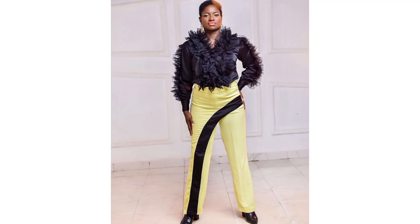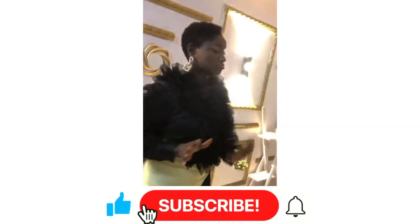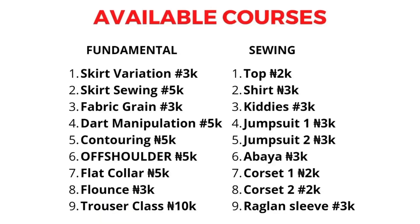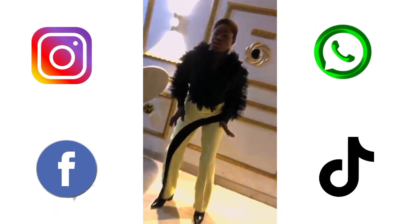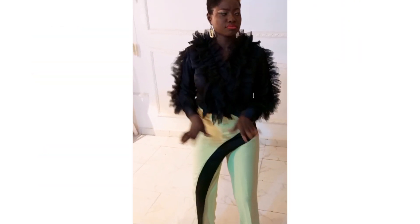If you have learnt one or two things from this video, kindly give it a thumbs up. Don't forget to subscribe if you are yet to subscribe to this beautiful channel. We have a couple of online classes you can enroll in for your fashion education — kindly contact me on my WhatsApp number for online classes. Do follow us on all our social media platforms on Instagram, Facebook, and TikTok. Thank you for watching. Bye for now!